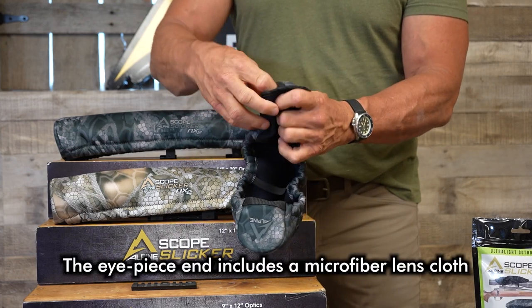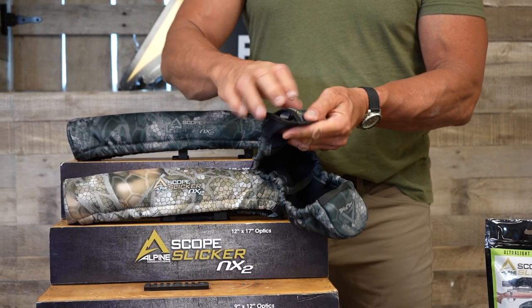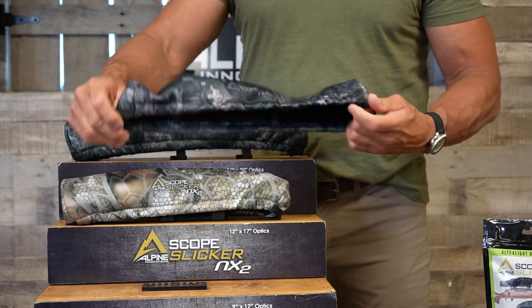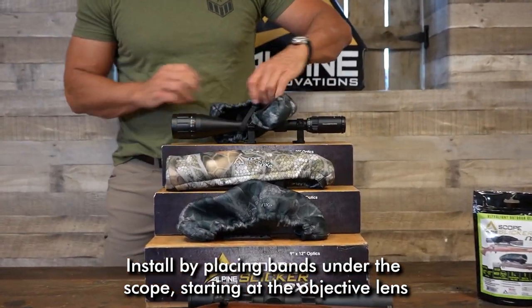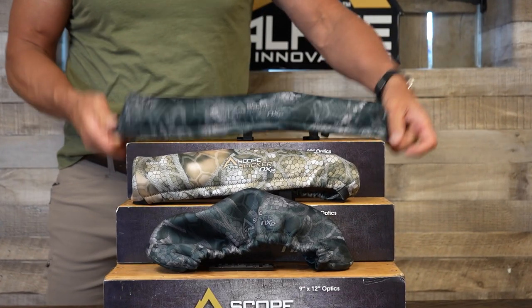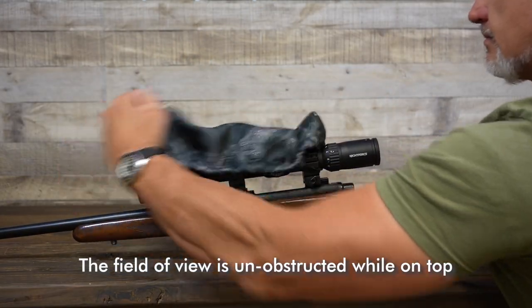The eyepiece end includes a microfiber lens cloth. Install by placing bands under the scope, starting at the objective lens. The field of view is unobstructed while on top.